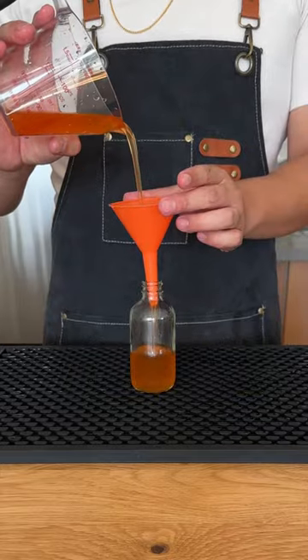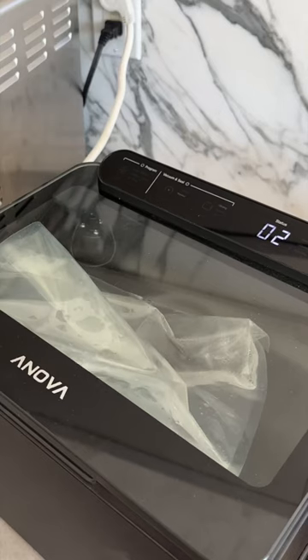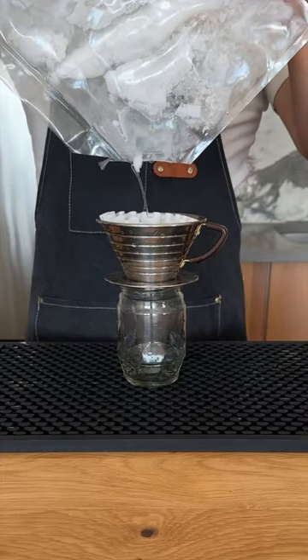While waiting for our syrups to cook, we can make our coconut vodka by combining 200ml vodka with 40g of virgin coconut oil. Seal it and stick it into the freezer until the coconut oil becomes solid, then strain.